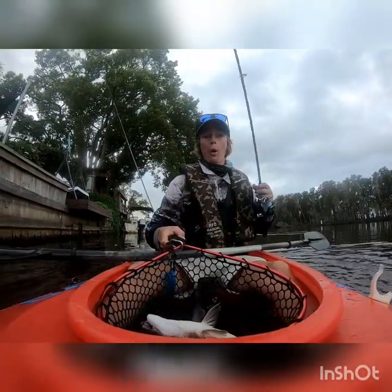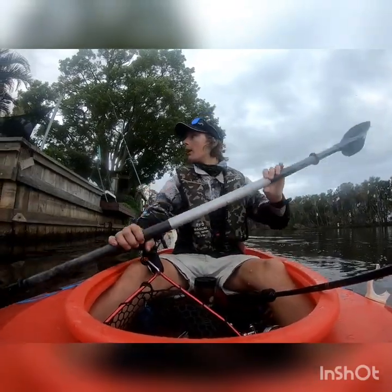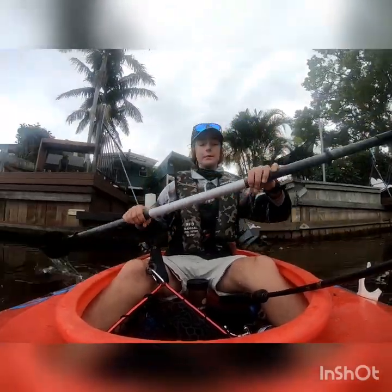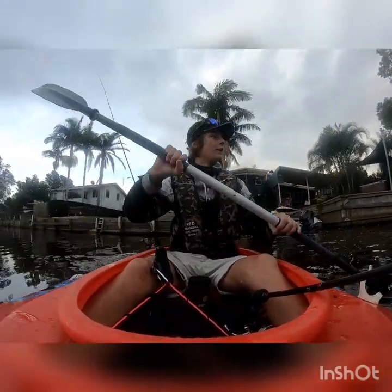Oh my god, I'm not even kidding, this is freaking massive! Holy crap! I'm gonna go into the middle. This is big — like this thing's over 40, easy. Like this thing's a big fish.